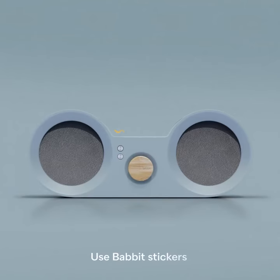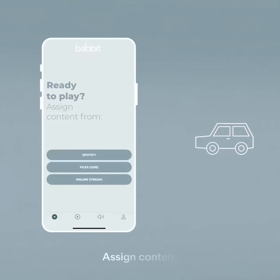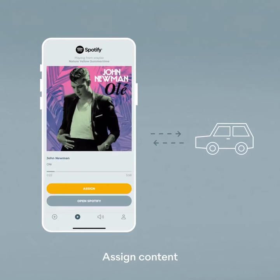The flat top of the speaker is smart enough to read Babbitt stickers. Add a sticker to the bottom of any of your kids' toys. Use the Babbitt app to assign content from Spotify, MP3 files, or online radio streams. Unlimited songs can be added to one sticker, and you can change the content as often as you wish.